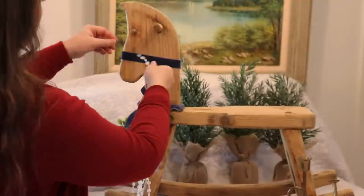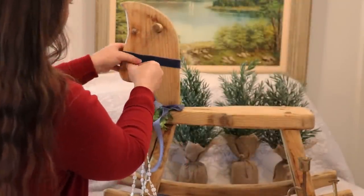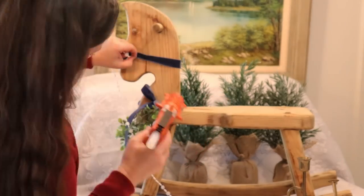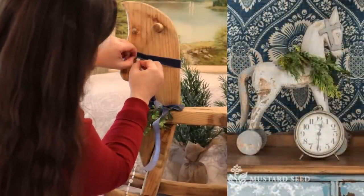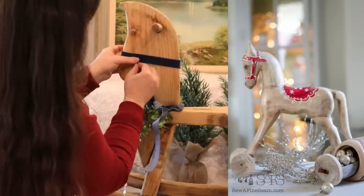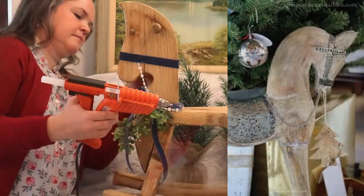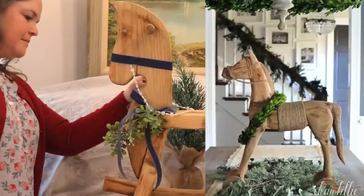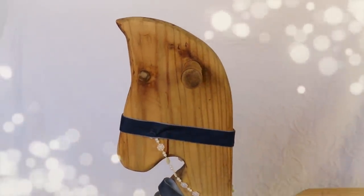Do you ever find that when you pick out DIY projects to try, sometimes they're way over your head and you learn a lot of new things, and other times they're much simpler than you thought? Here is my original inspiration picture — I love the blue. This one has snowflake details; this one appears to have a whitewash over raw wood; and this one is most similar to what I have. You might say our little horse is a combination of all of the above, but I really like how he turned out.